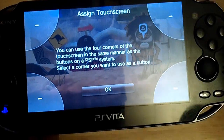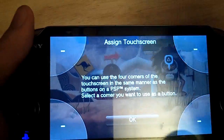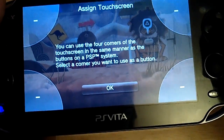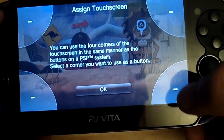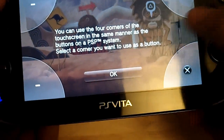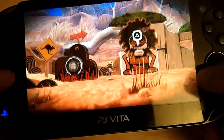They're going to give you four options — four different gestures. But actually all the gestures are the same; it's more location-based. So let's say we want to make Sackboy jump with a swipe instead of using the X button. I'm going to select this one and assign button X to it because that's what makes Sackboy jump. Hit OK and exit out — and I just swipe like that and he jumps.